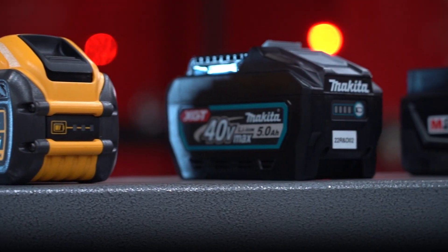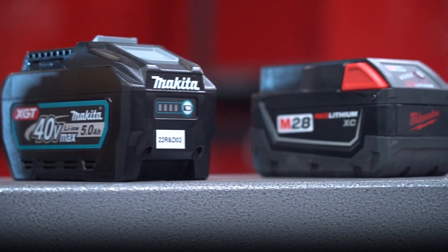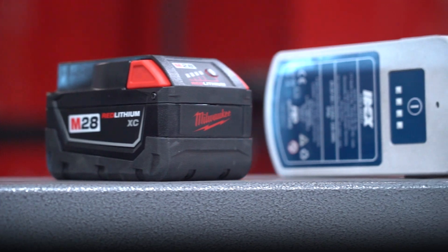We have different options from Milwaukee, DeWalt, Makita — any battery platform that you're using.